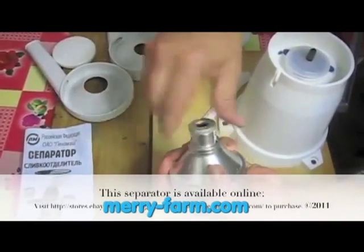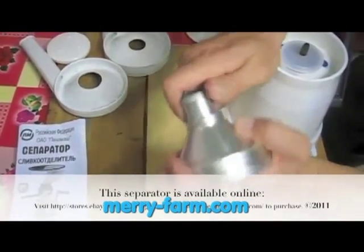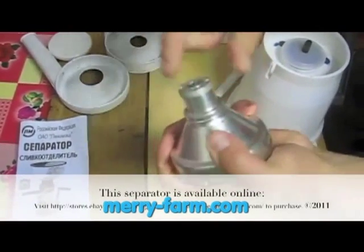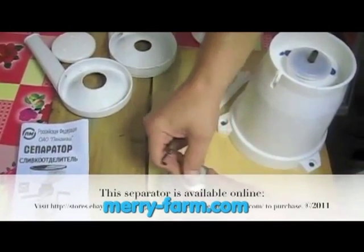There is a nut that tightens the whole drum down. There is another wrench with this model that tightens the nut. You need it quite tight, where the inner side of the spindle comes out just a little bit.